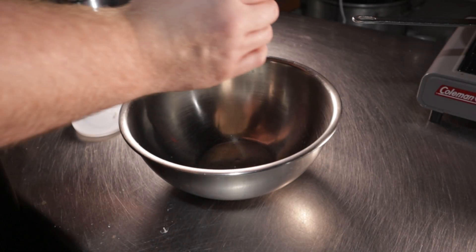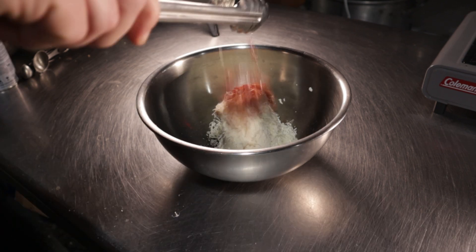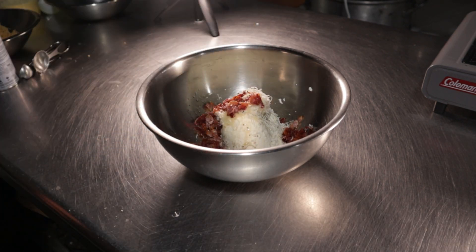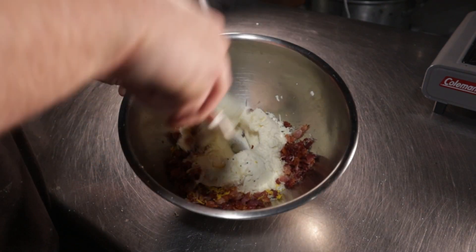In the video you'll see me using more of the ingredients than I'm calling out — I also end up with way too much filling. So in a bowl, add in a half cup of whole milk ricotta cheese, one tablespoon of Parmesan, two slices of bacon that have been cooked and chopped, a pinch of black pepper, a half teaspoon of salt, and the zest of half a lemon. Mix and mash this together until well combined.